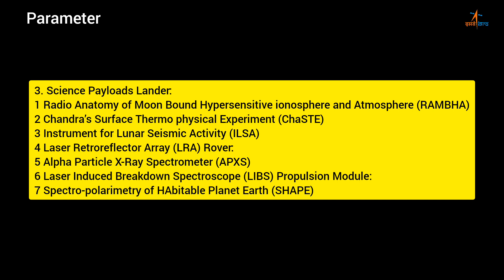Science payloads — Lander: 1. Radio Anatomy of Moon-bound Hypersensitive Ionosphere and Atmosphere (RAMBHA); 2. Chandra's Surface Thermophysical Experiment (ChaSTE); 3. Instrument for Lunar Seismic Activity (ILSA); 4. Laser Retroreflector Array (LRA). Rover: 5. Alpha Particle X-ray Spectrometer (APXS); 6. Laser-Induced Breakdown Spectroscope (LIBS). Propulsion Module: 7. Spectropolarimetry of Habitable Planet Earth (SHAPE).